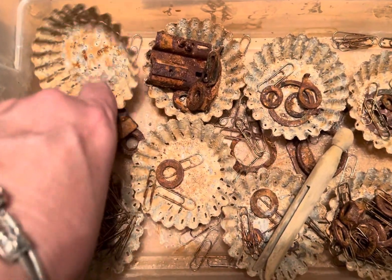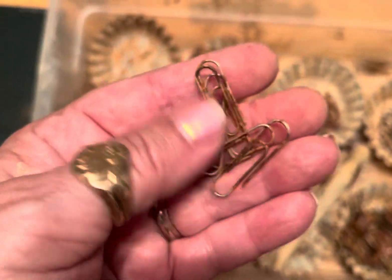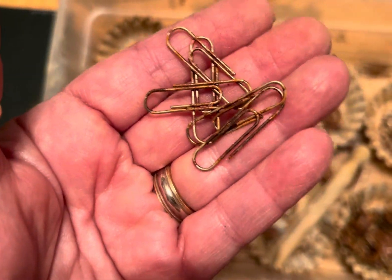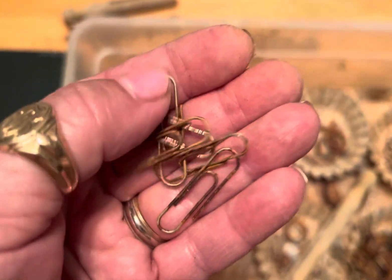Let me show you what else we got in here. Usually in the mixer, as the days go, I'll add in paperclips. Let me just tell you what I do with some of these, because sometimes the rust will come off.